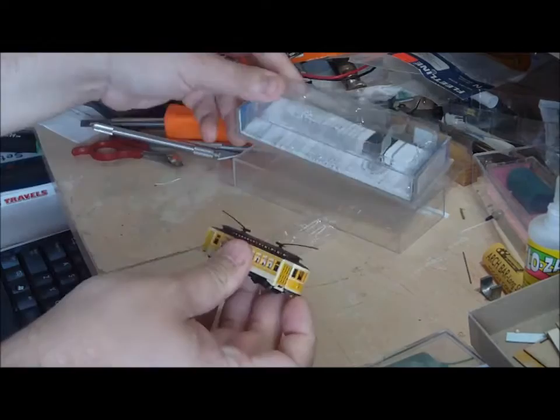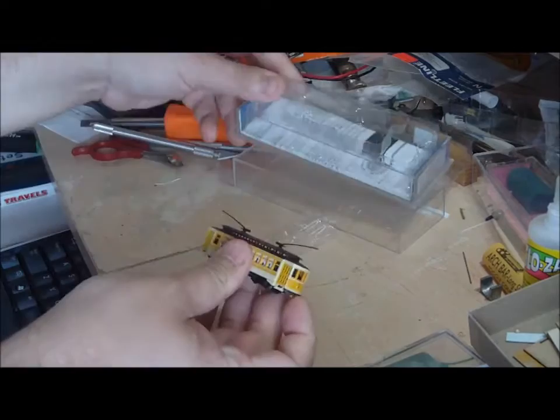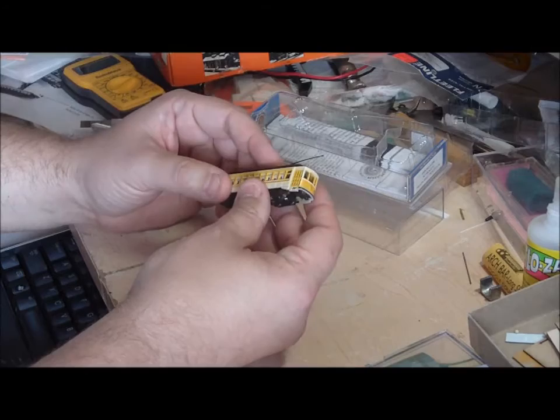This is your basic Bachmann bro car — plastic body, eight wheel pick-up. It's got some good weight to it and it has plastic poles.